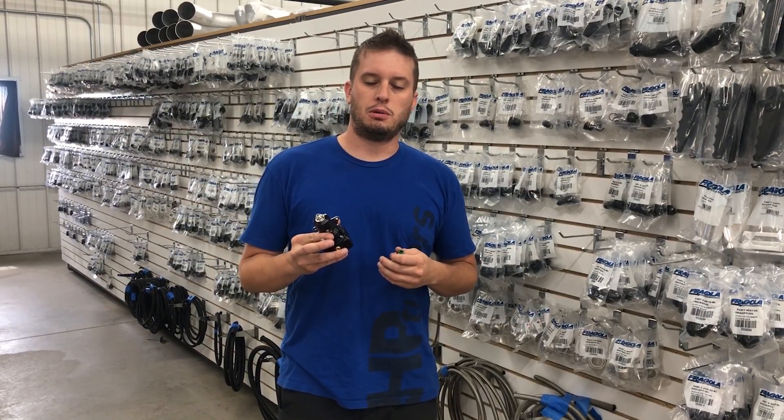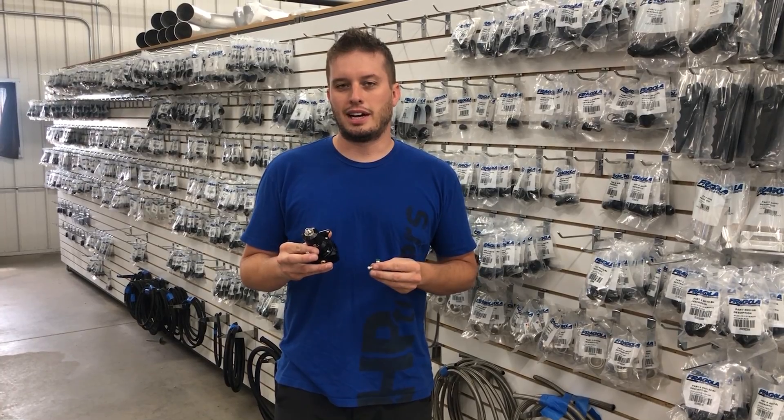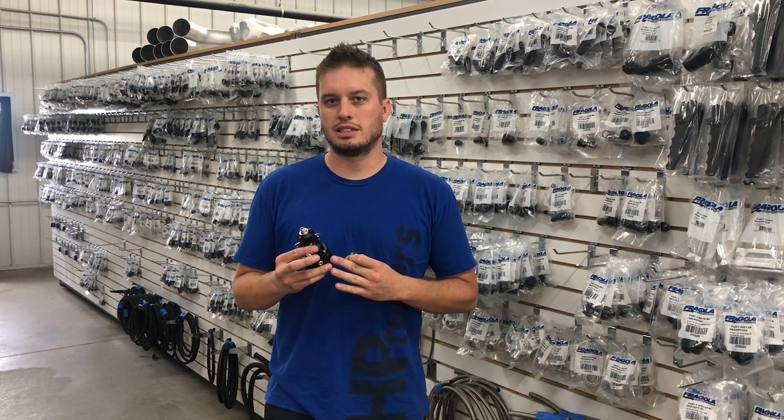If you like this video and it helped you, definitely comment below, like it, share it with a friend. We definitely get our inspiration from you guys, so keep coming with different questions and we will share them with you. Thanks for tuning in, guys. Stay tuned.